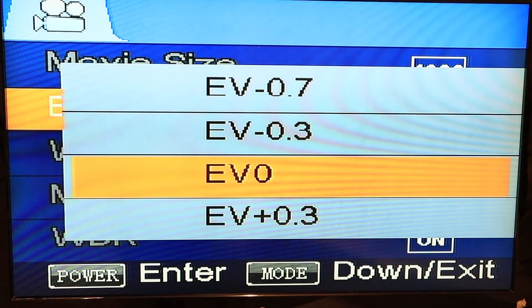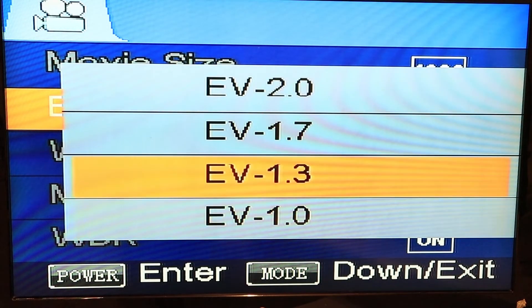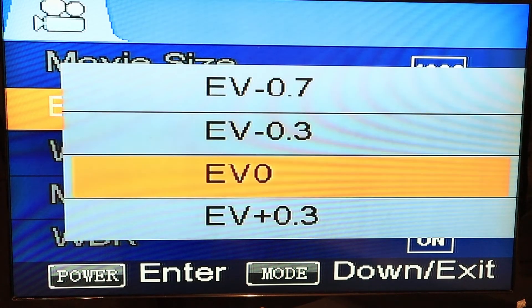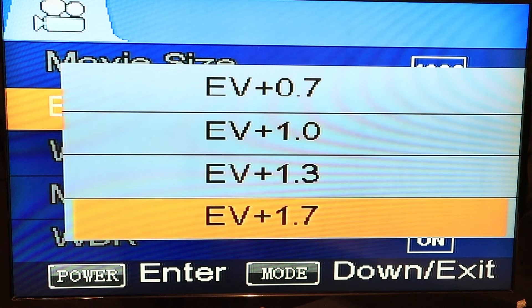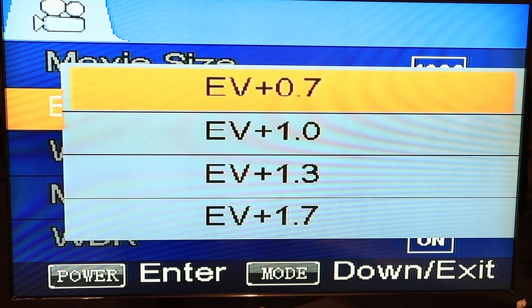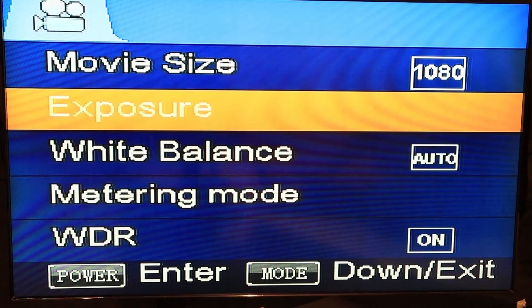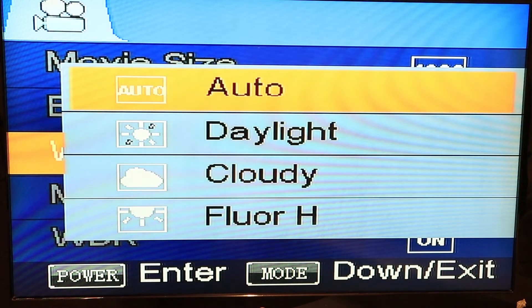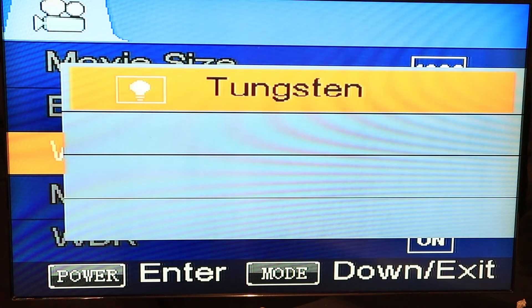Next you got your exposure — you can go from 0 to minus 2, and the other way around from 0 to positive 2. Next you got your white balance: you got auto, daylight, cloudy, fluorescent, and tungsten.